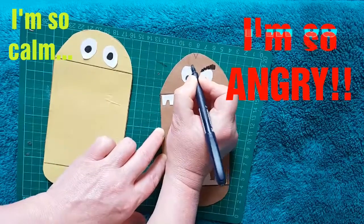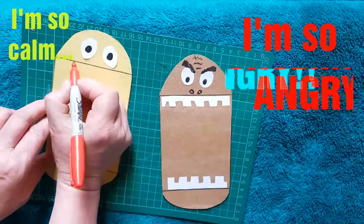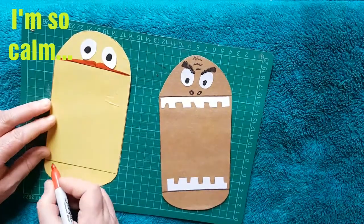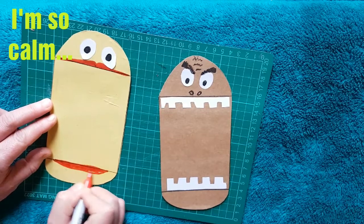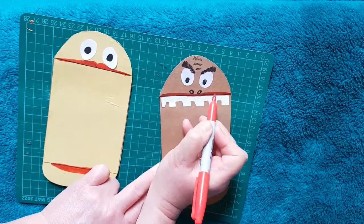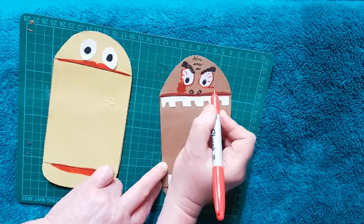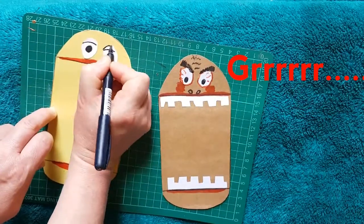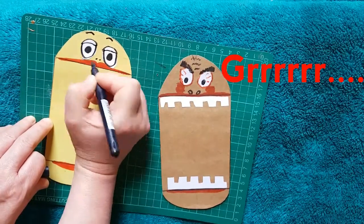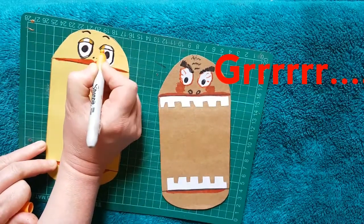Arnold's getting angry — his eyebrows are really fierce and he's got a furrowed brow. Calm Claire has got some lovely full lips — a nice long lip at the bottom corresponding with the top one, same with Arnold. Arnold needs some red eyes and bloodshot red cheeks — he's getting more and more angry. Calm Claire has got some shiny eyelids and some lovely eyebrows.